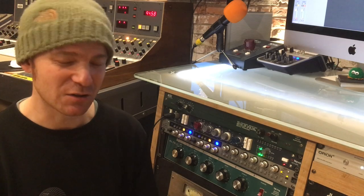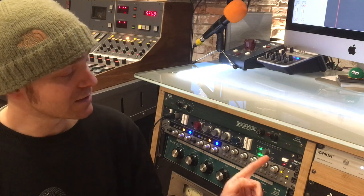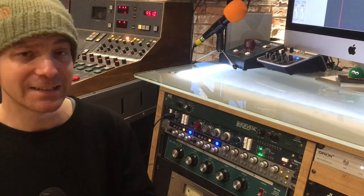Hello and welcome to Fox Barn Studios. In this series, we are taking brief little looks at some of the interesting pieces of equipment and other bits and bobs that we have here at the studio. Today, we are looking at the Neve 1073 preamp and EQ.